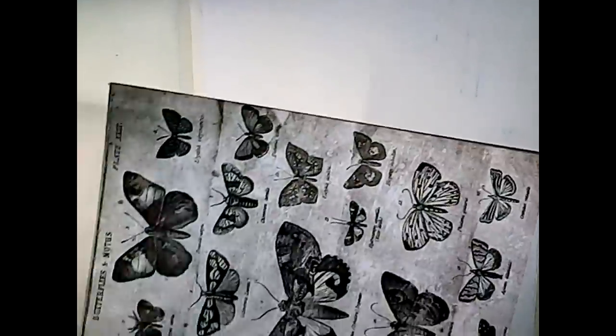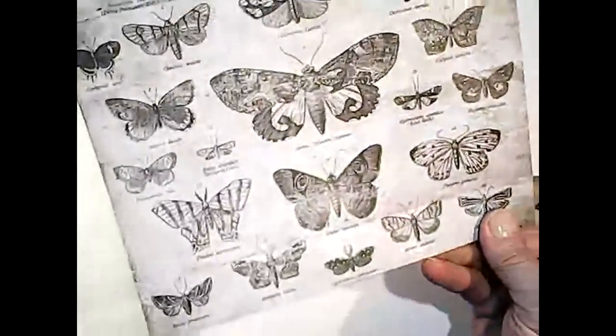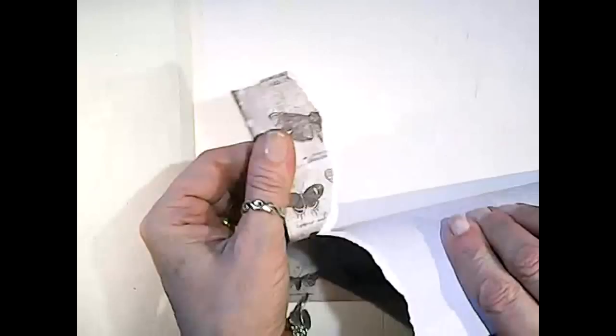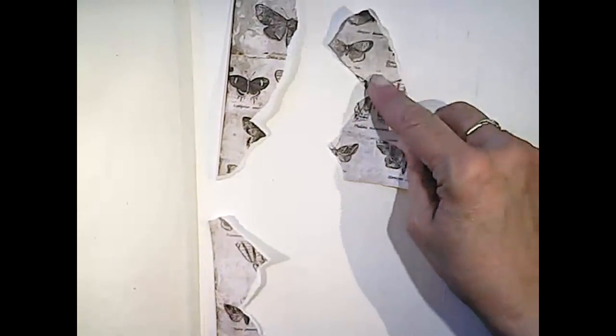Okay, let's get started. As usual, I'm using my Dylusions journal by Ranger. I've already prepped my page with some masking tape and a thin coat of gesso. Our first prompt is to apply patterned paper or tissue. I have this pad of Tim Holtz assorted patterns and I'm going to use this butterfly moth paper and just tear it up into random pieces.